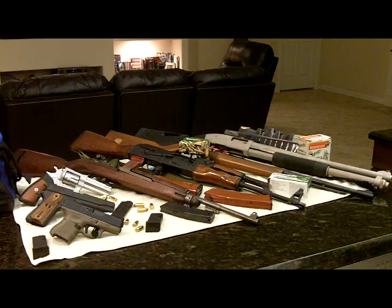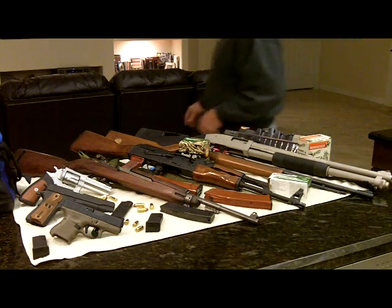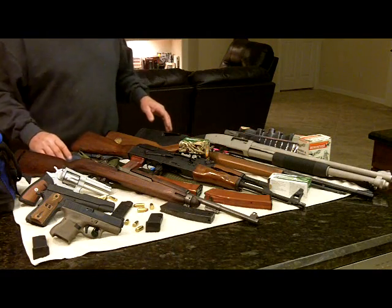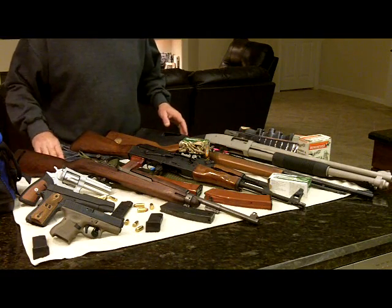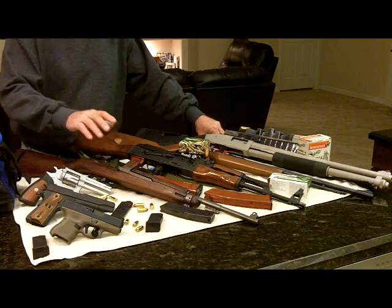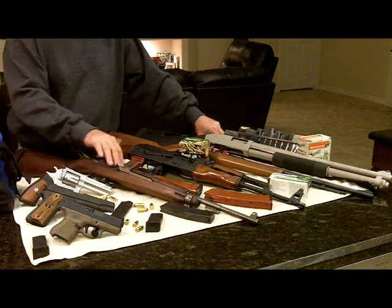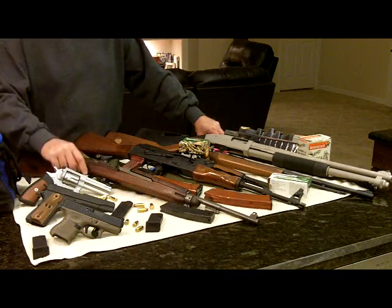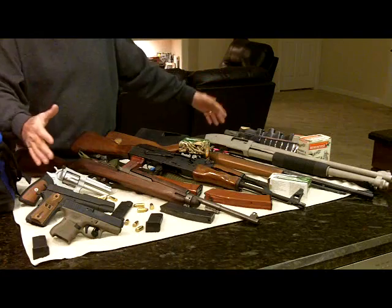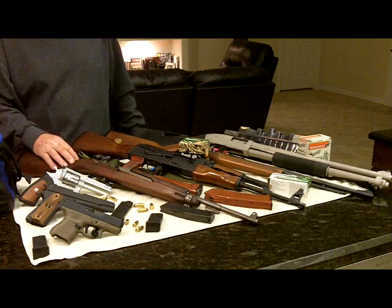Hello YouTube, Chrome Freak here. You're looking at a table full of guns here — wonderful firearms actually. I was going to make a video tonight on the M1 carbine, where I promised a few guys some PMs on a complete disassembly of the bolt and also of the trigger group. I'll probably make that in two separate videos so I don't have one big long video.